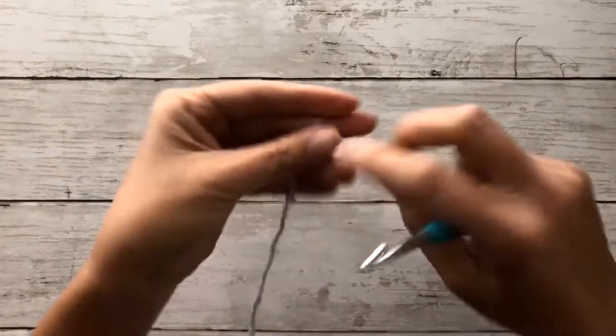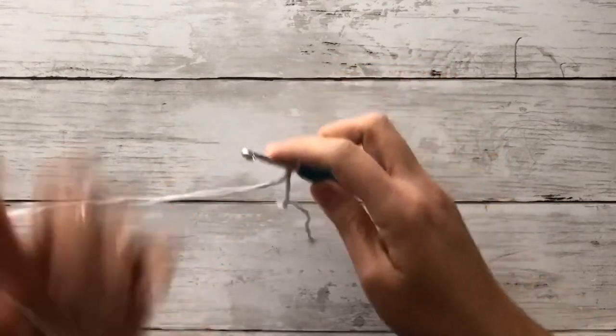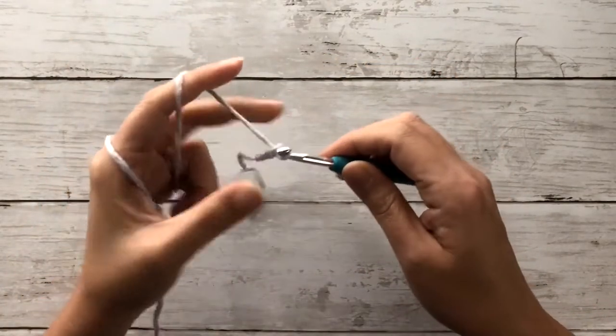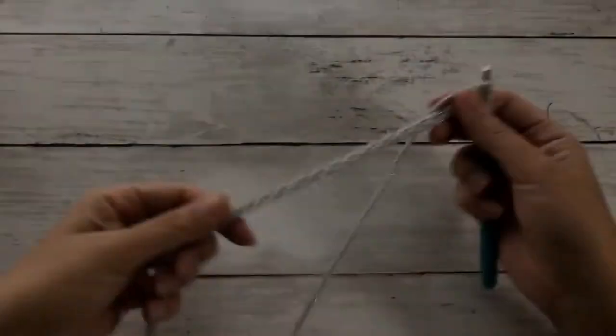With our 5mm hook, we'll first take our silver yarn and work up some chains. These chains will be the length from our shoulders all the way down to our mid-thigh. Here, I have worked up a total of 120 chains.